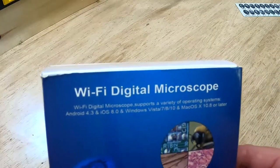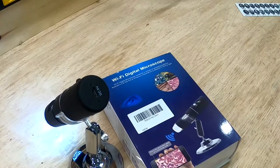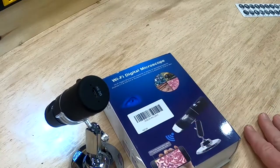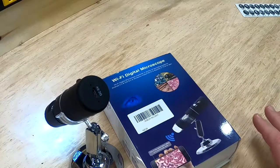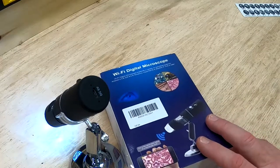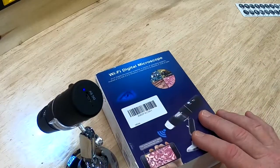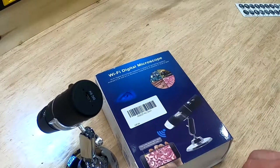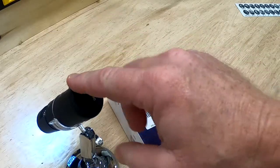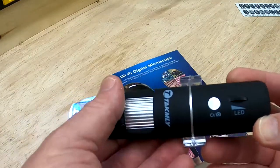This is a Wi-Fi digital microscope. A few weeks ago I did a YouTube video where we did a science project on bacteria, and we had a really hard time identifying the bacteria because we couldn't get a close enough picture. I bought this on Amazon for about $40 and I've been very happy with it. It's great if you want to look at the microscopic world — it's more of a Wi-Fi camera that does a really good job of focusing.